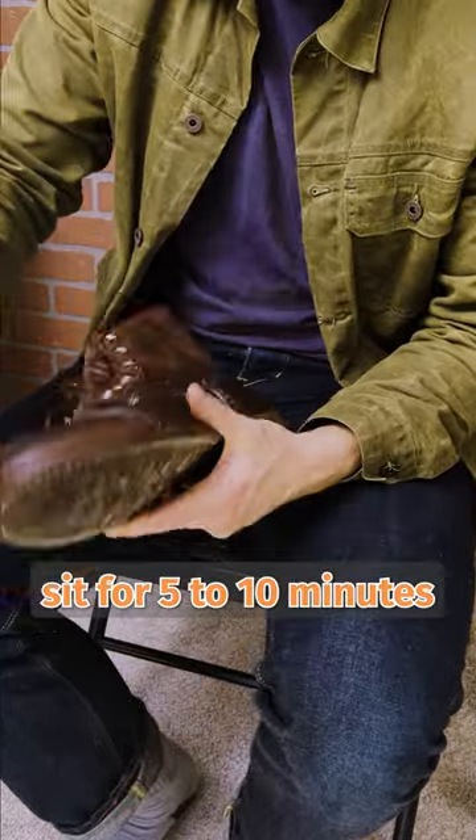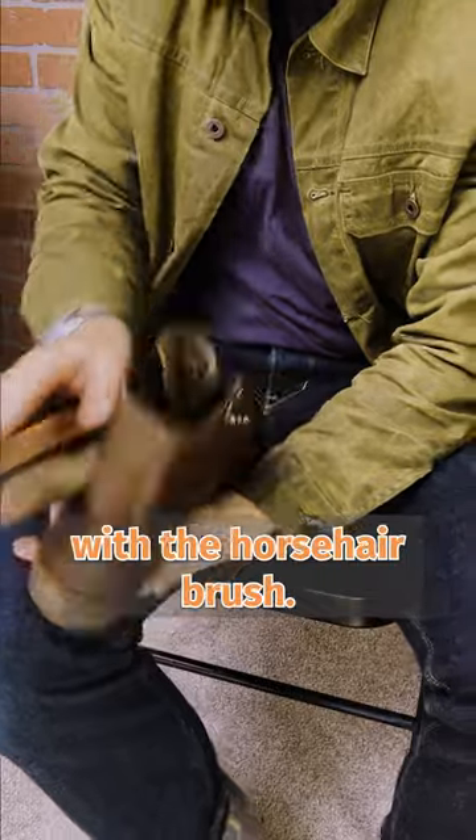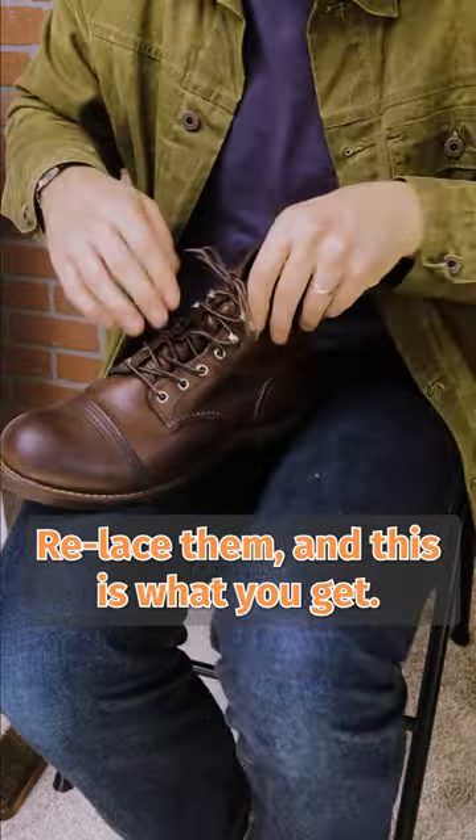Let your boots sit for five to ten minutes to absorb that leather conditioner. Afterwards, buff your boots with a horsehair brush, relace them, and this is what you get.